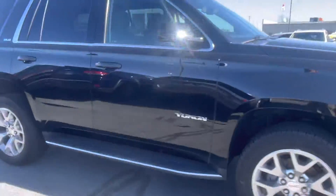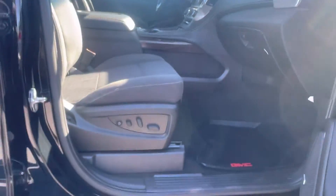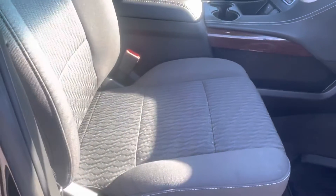Got stationary running boards. Rubber floor mats throughout. Firm cloth interior. Let's see if I see any stains — looks good.